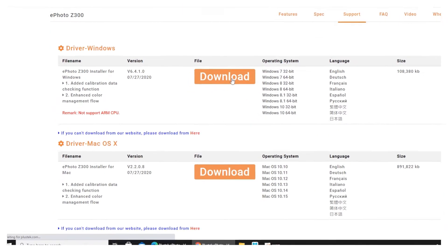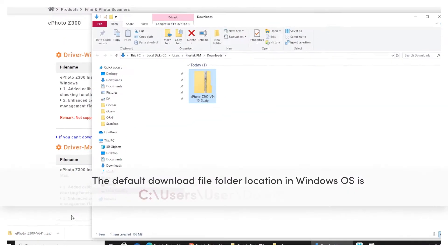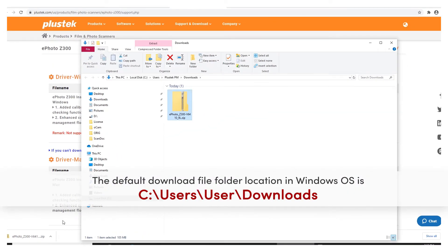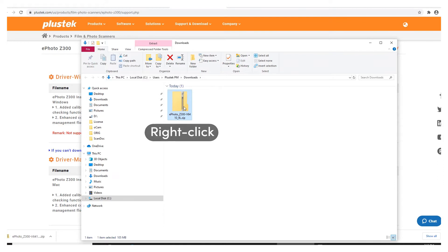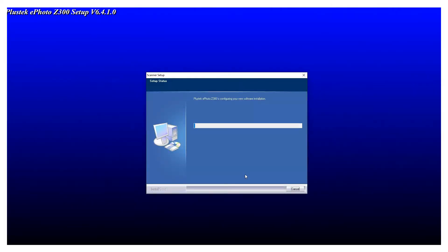The default download location in Windows is under C:/Users/[username]/Downloads. Right-click the zip file and choose Open to unzip the file. Enter the unzipped folder and click setup.exe to start the installation. Follow the on-screen instructions to finish the installation.